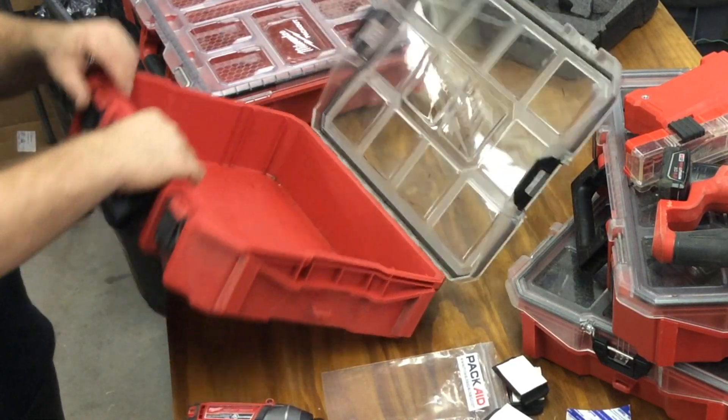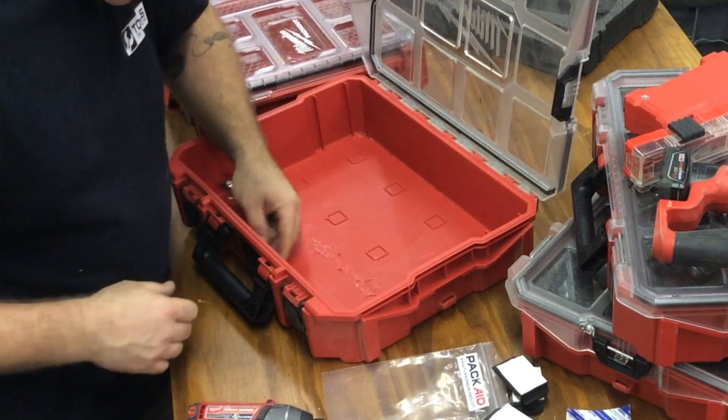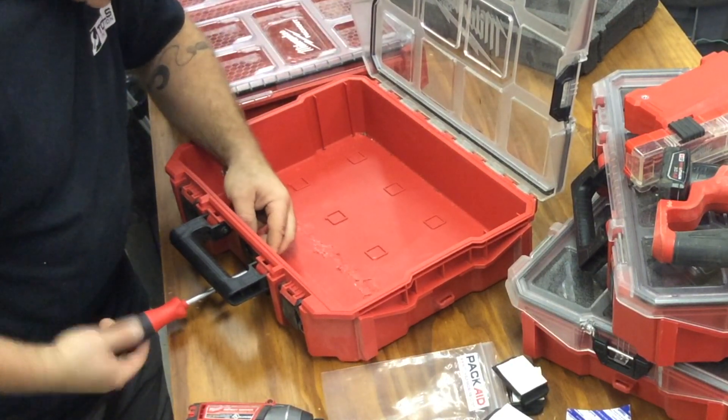That looks like it'll work. I just need to make sure I'm into the nylon on these locknuts.